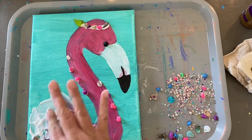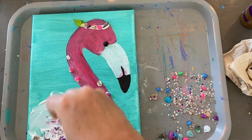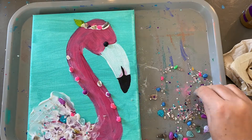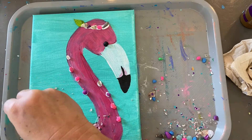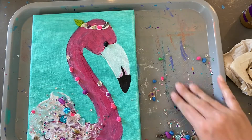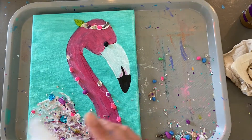The glue is going to dry clear — remember that. Afterwards, I just like to sprinkle the crushed glass, the glitter. Sprinkle it all around. Make it nice and full and thick. It's helpful to kind of press it down into the glue a little bit.